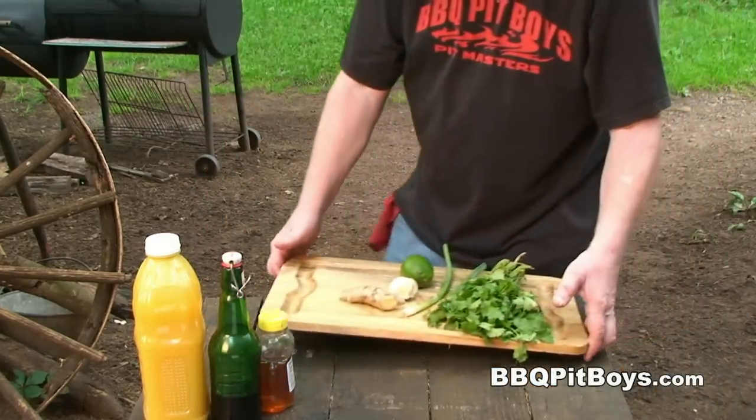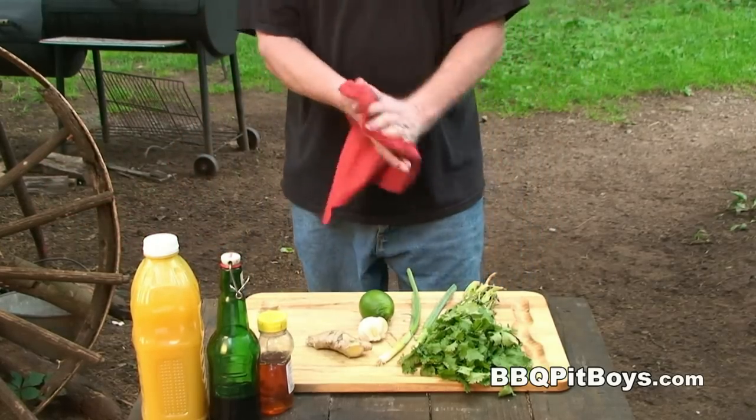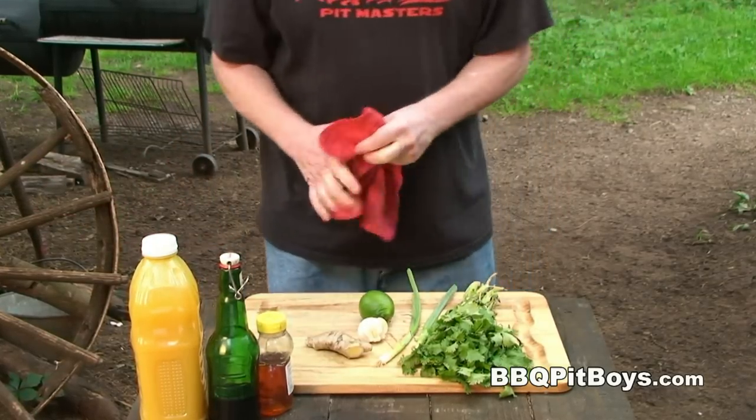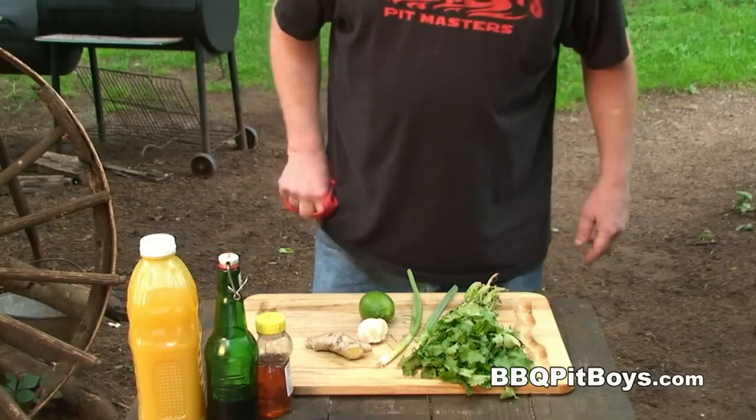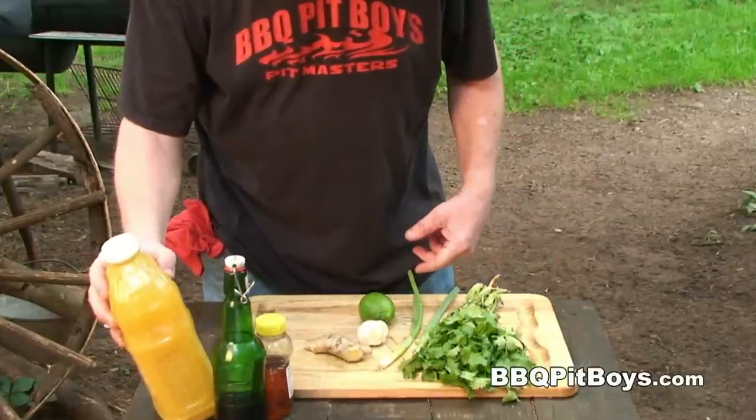Now what we're gonna do is make a marinade, 'cause we're gonna be marinating these chicken breasts for at least three or four hours. You wanna do that because chicken breasts are not easy to do on the grill unless you marinate them — gettin' juicy.